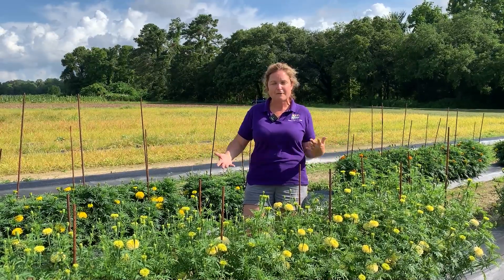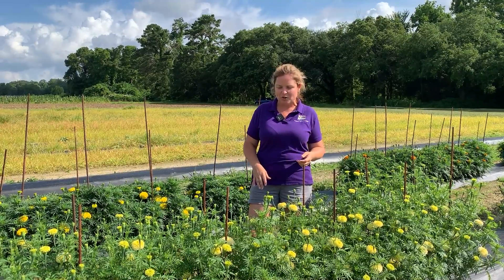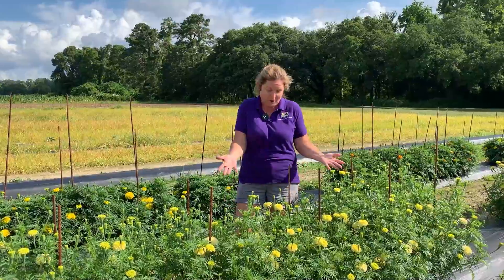We want to expand that marketability for our farmers and look at a few other options out there. And when you zero in and start looking at some of these marigolds, you're going to see that they kind of look like carnations or giant mums — they're really show-stopping flowers for your bouquets.